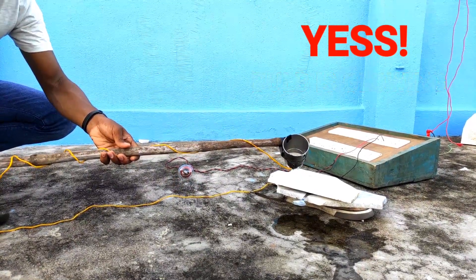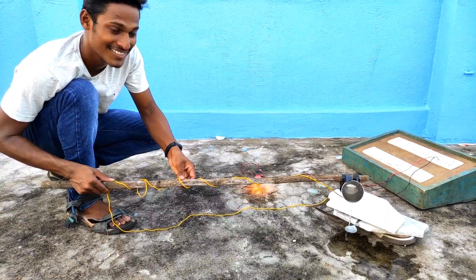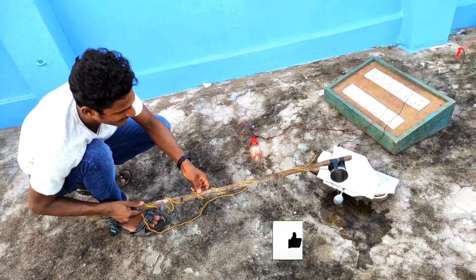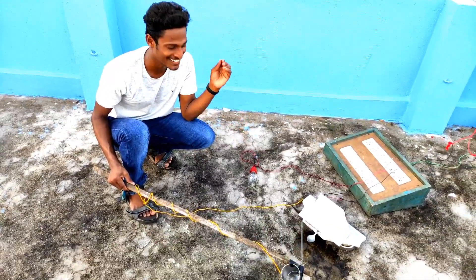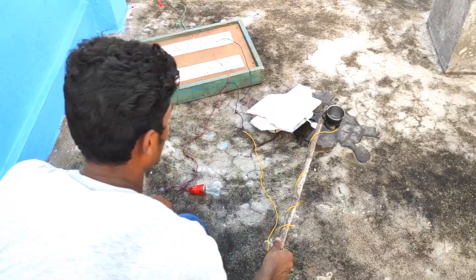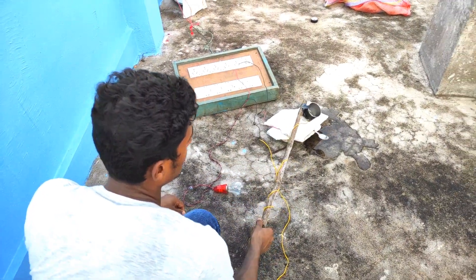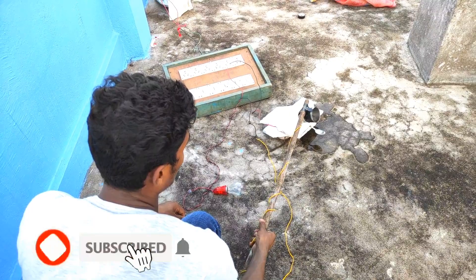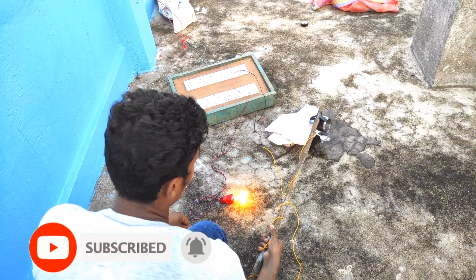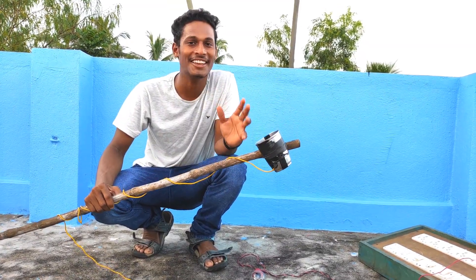Yes, the bulb is glowing! Did you guys just see that? As the water is running, the bulb is glowing. It's amazing — it's not a myth, it's actually working. Let me show you once again. I tried it out and it's working well.